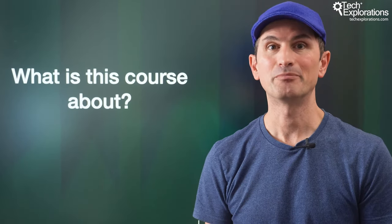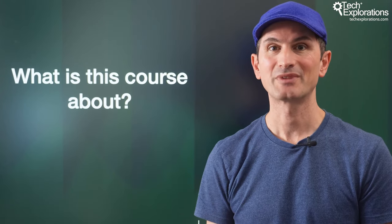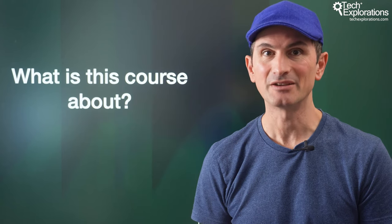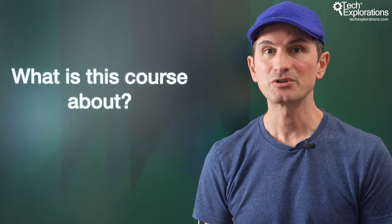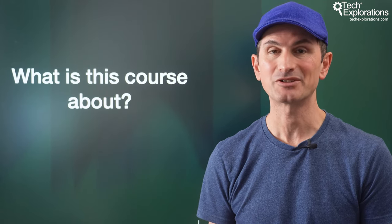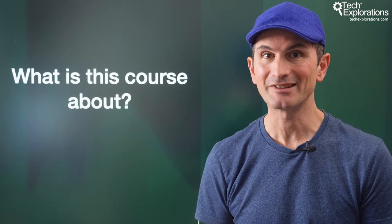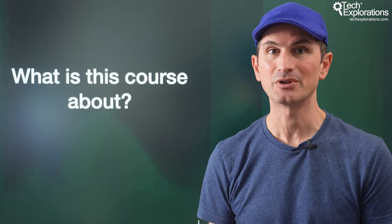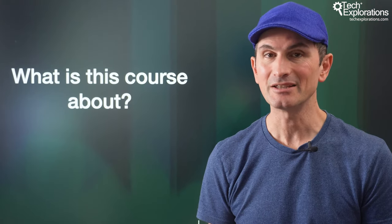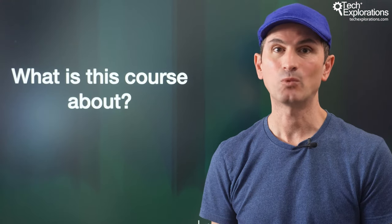Before we continue, please know that this is not an introductory course. In designing this course, I assume that you are already familiar with the Arduino. You should know how to wire up simple circuits on a breadboard and upload a sketch to your Arduino. You should also be able to read and understand simple Arduino code, install external libraries to the Arduino Desktop IDE, and know how to fix simple code bugs and wiring errors.